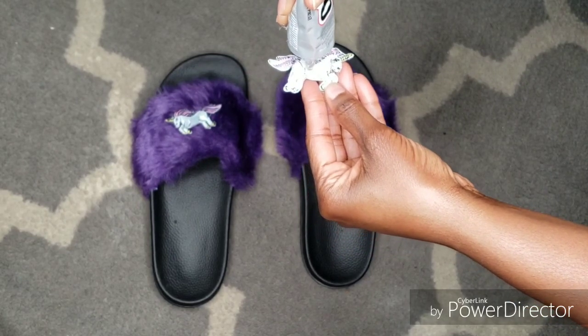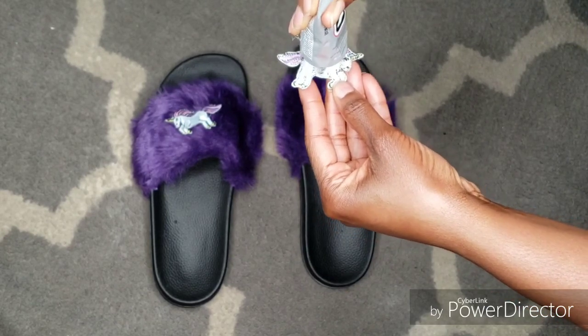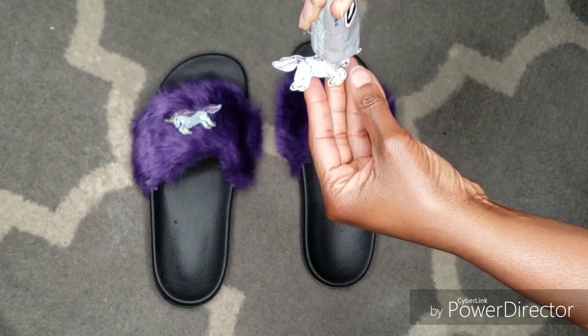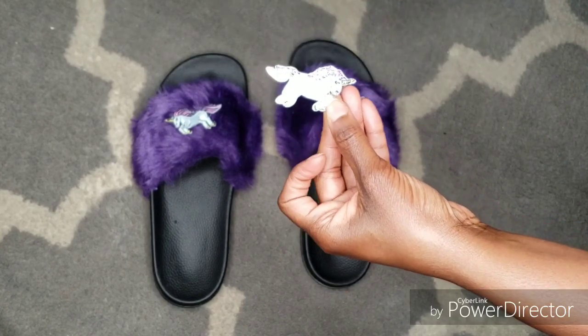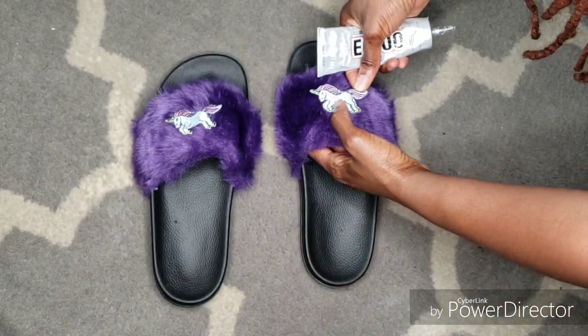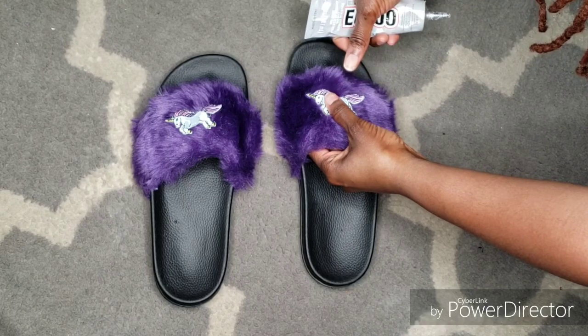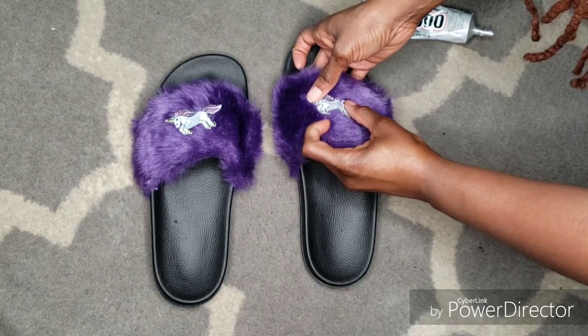Apply glue along the front, the sides, and spread the excess. Make sure it's really, really good on there, and then place it at the center of your slipper. Press down firmly with your patch — give it a good 20 to 30 second hold.